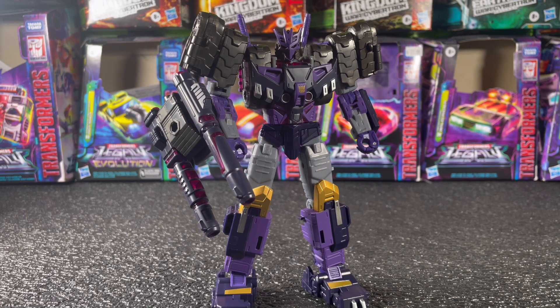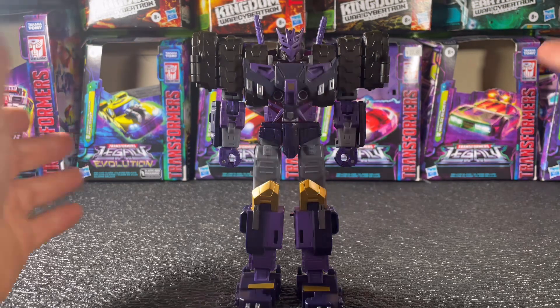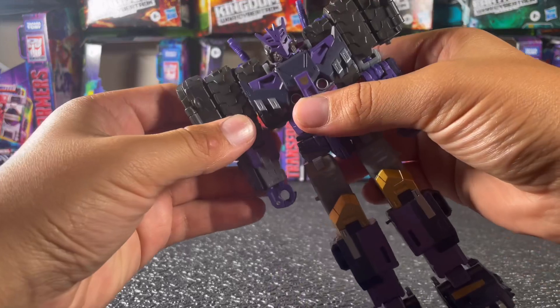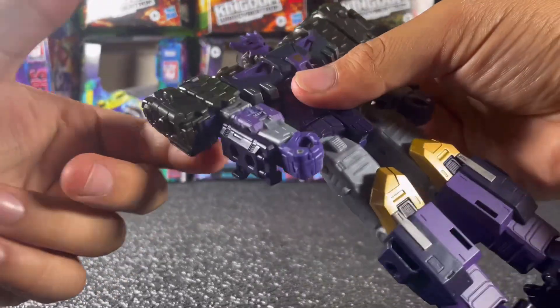Once I did some research, he is now my new favorite Decepticon. He is really, really cool, so I'm quite glad we finally got him. As far as articulation goes, this figure has a lot — probably one of the most articulated figures so far in the Legacy line. Up here you've got his shoulder joint; you can go out, though you can't really do much in that direction because of the tread there.